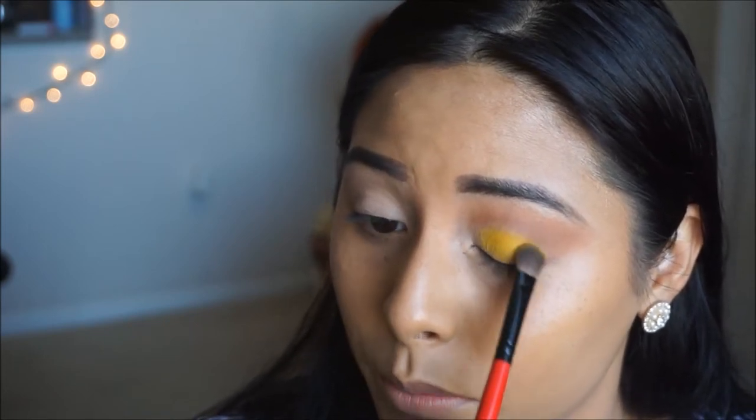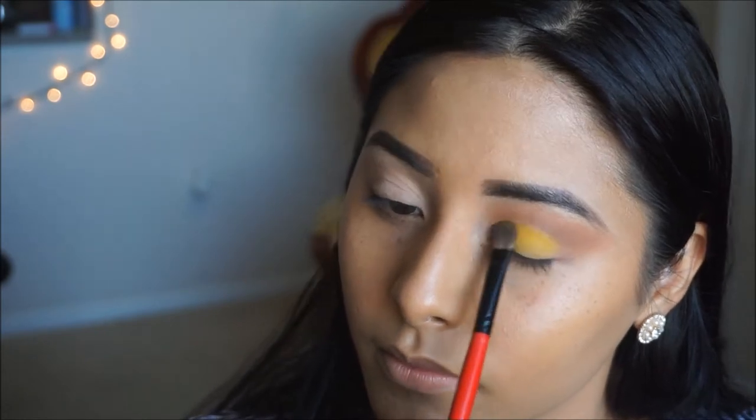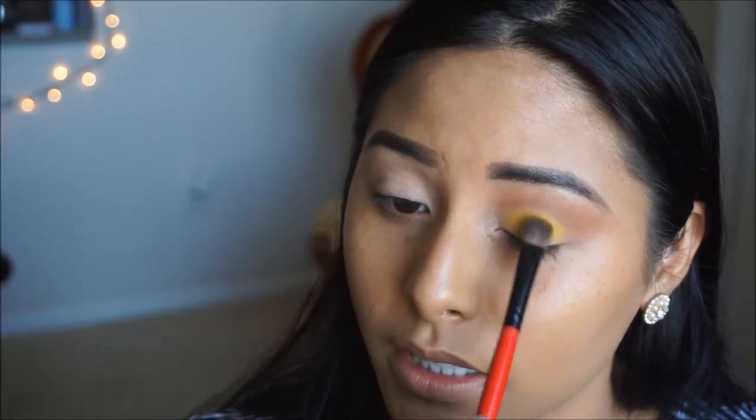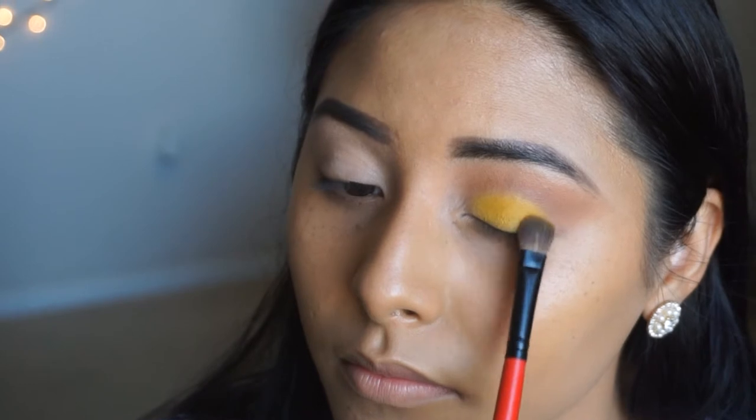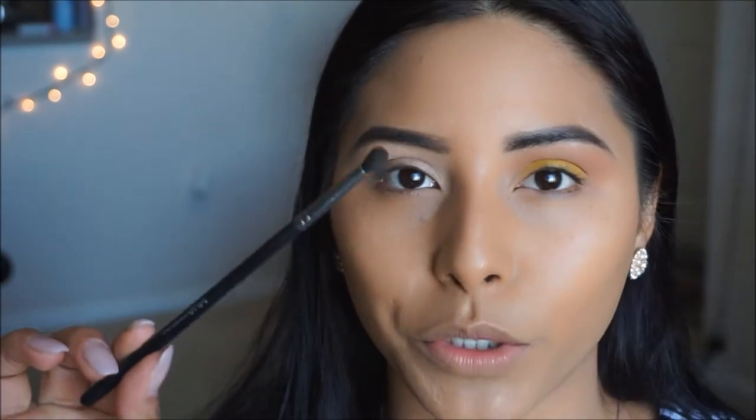It's so gorgeous — it's definitely on the spring and summer vibe. I'm packing this color on so that we can get the pigmentation we want. Then I'm taking a smaller precise brush with the darker brown color in the palette and applying that on the outer corner, just to give us a nice smoky eye look.